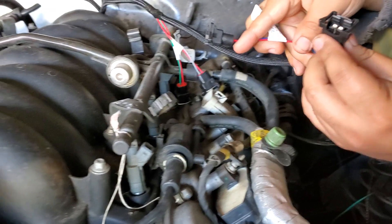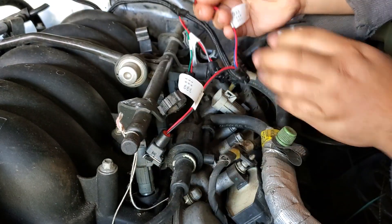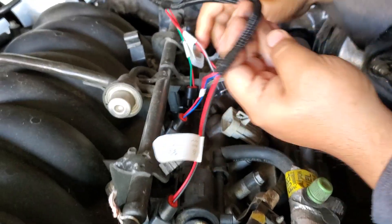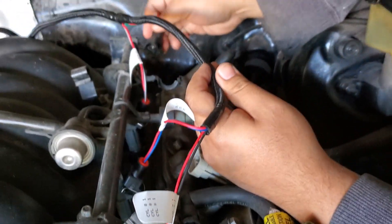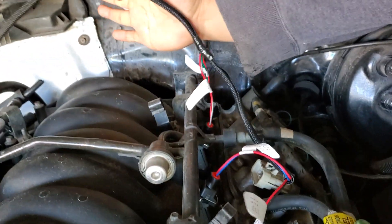And then on this side we go one, three, five, and seven. And that's it for the fuel injector harness.